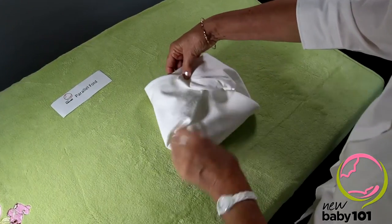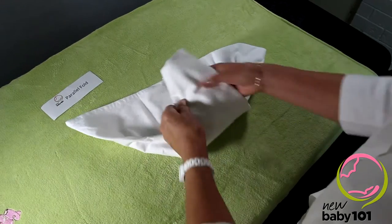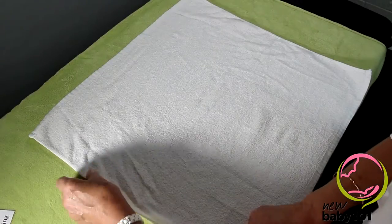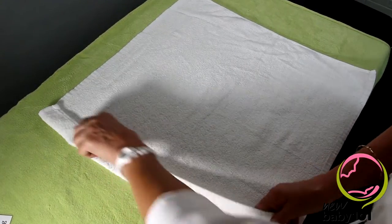It's an easy one if you're wanting to have your nappies pre-folded and ready to go — straight under baby like that. This fold is good for boys or girls, but it tends to be an extra good one for girls because it's thick at the front and the back.